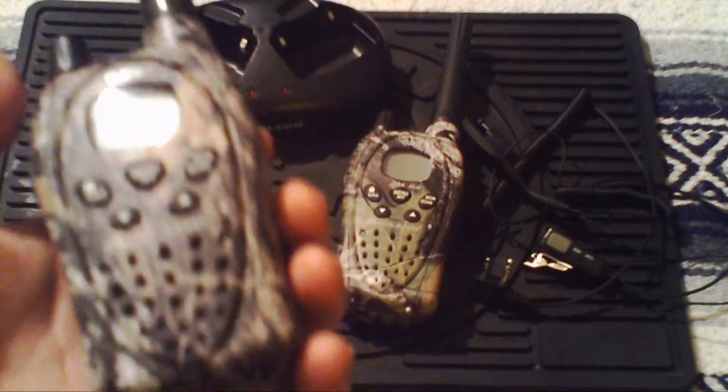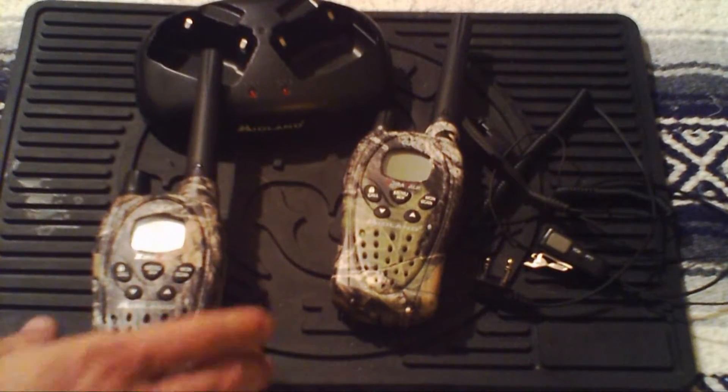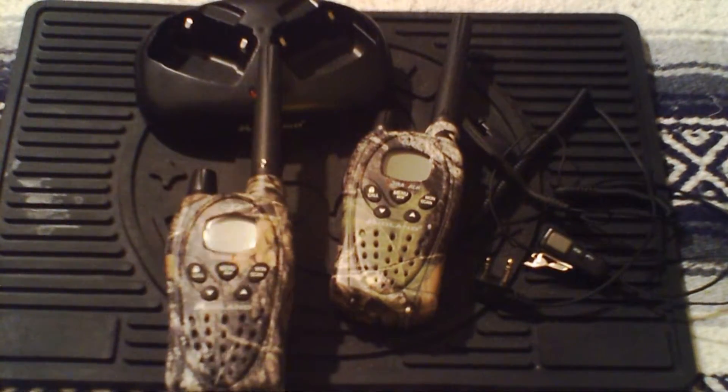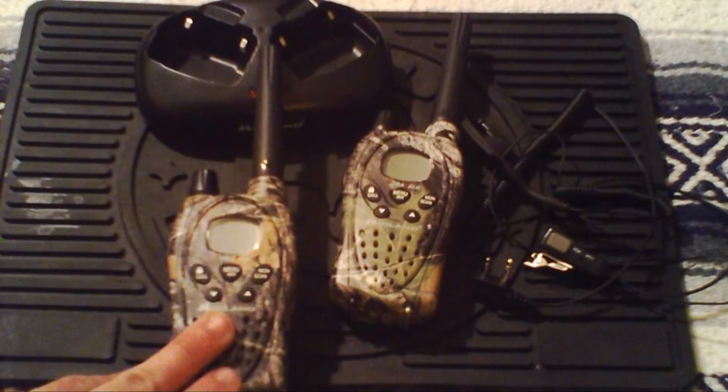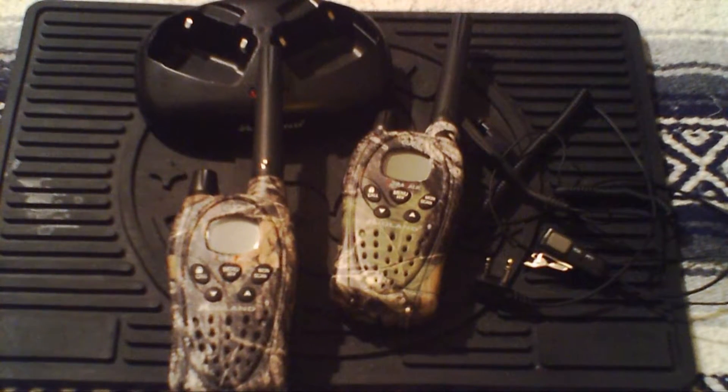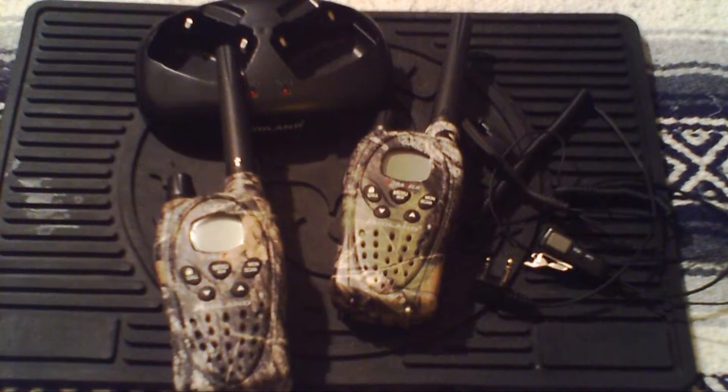These radios have 36 channels — your low band, high band, and power saver band with different frequencies. This model comes with NOAA weather scan. They cover up to 26 miles, which is cool. I know a lot of the newer ones cover 36 miles, so the current versions may vary, but these are two years old. Battery life is pretty decent and the interchangeable batteries are a really nice feature.